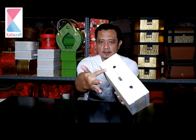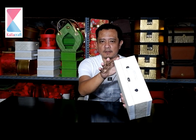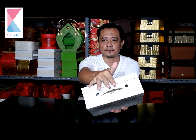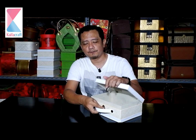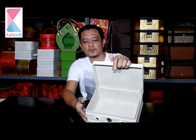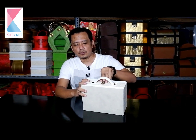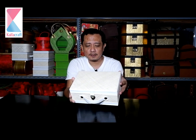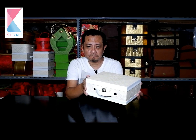Ada kombinasi sedikit, di mana sisi bagian bodinya menggunakan bahan semi kulit atau kulit sintetis untuk pemanis saja, termasuk juga handle-nya. Untuk bagian dalam, tetap menggunakan bahan spoon board. Ini ukuran yang kecil, dengan ukuran 25x18. Tapi nanti bisa pesan custom, bisa request ukuran yang diinginkan dan dibutuhkan. Termasuk juga warnanya, karena bahan pandan ini juga punya aneka warna, sesuai dengan yang diminta.